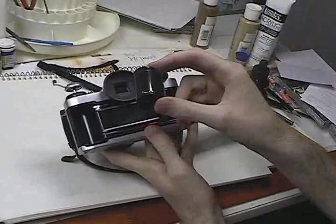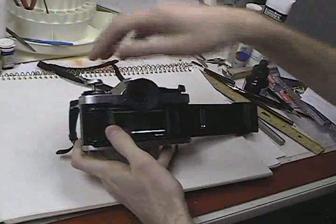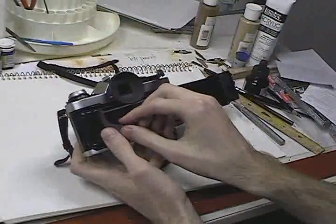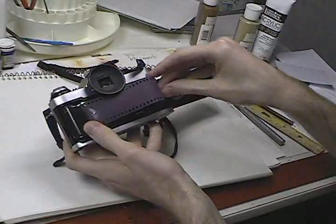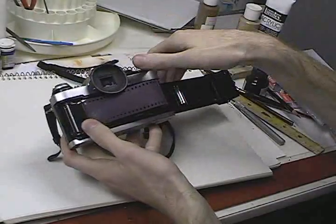To load the camera, get your film canister, place it in here, then close the rewind knob, lock it, take a piece of the film, stretch it just enough, and put it in the take-up spool. Then make sure it's locked in place, then rewind it.